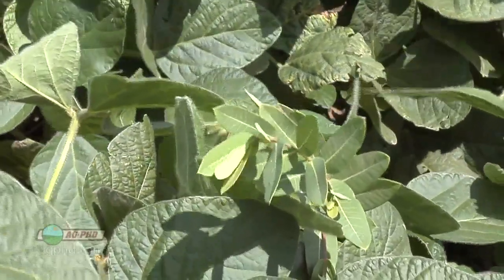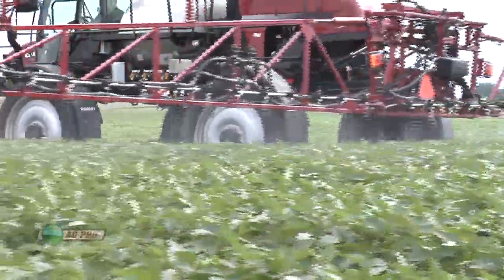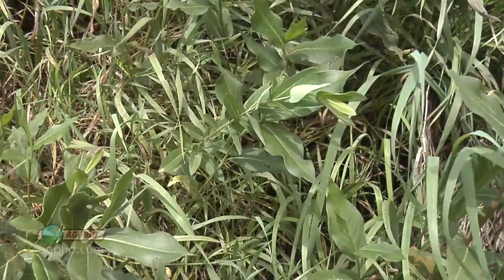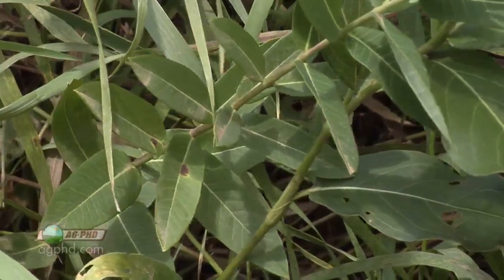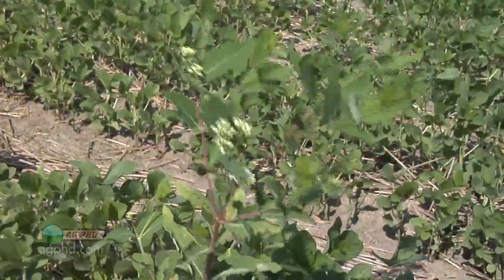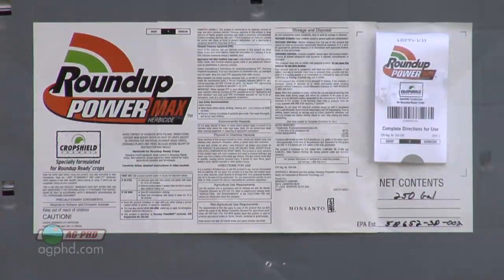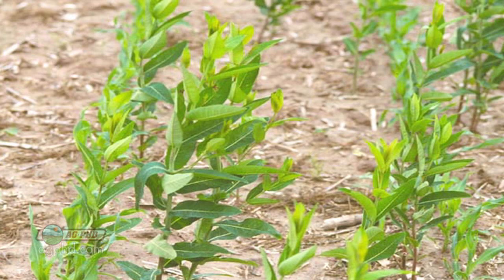We used to have just a little bit of hemp dogbane on our farm, but really over the years with some Roundup Ready crops, we've completely wiped the weed out. The only place we normally see it now is maybe in the ditches or in a grassy area along some trees or a river. But the highest rate in-crop isn't great on dogbane — 32 or 44 ounces of Roundup PowerMax or WeatherMax is real borderline on the perennial dogbane. If it's first year and it just came up from seed, then you can probably get it with that rate.